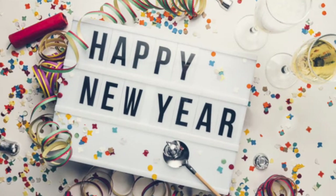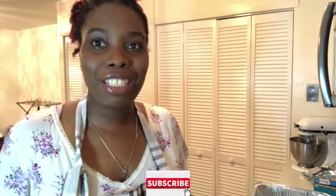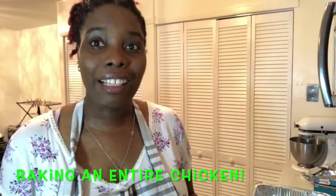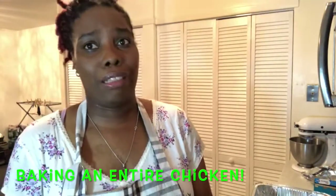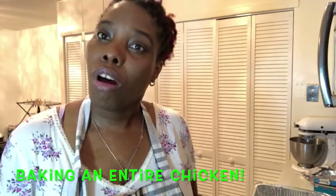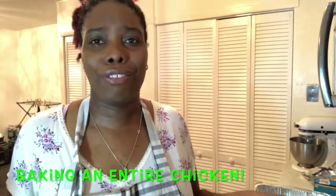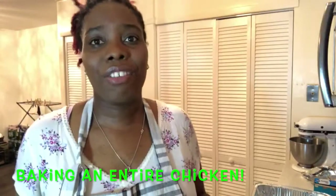Hi guys, thanks for joining me right here at Keeper's Place. Happy New Year to you — if you woke up, thank God you saw a new year and a new day. It's a great day to celebrate. Most people have family coming over, so go ahead and cook up a storm, because that's what I'm doing today. One of the things happening in my kitchen is I am baking a whole chicken — not just a regular baked chicken.